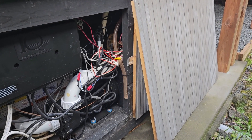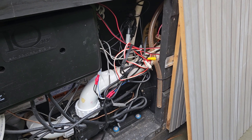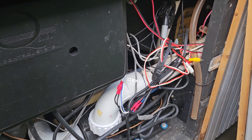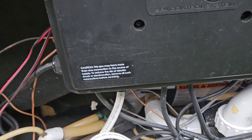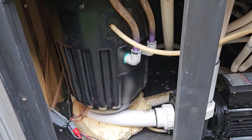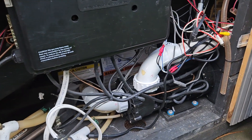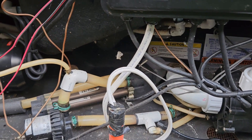So this is inside my Hot Spring spa. If you've never seen inside a spa pool before, they're not that flash actually — they're pretty messy underneath, to be honest. Don't be shocked at what you find. Considering how much spas cost and the quality of the fit-out inside, I think you'd be pretty surprised.